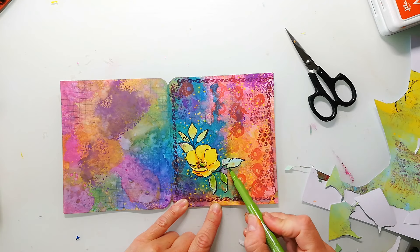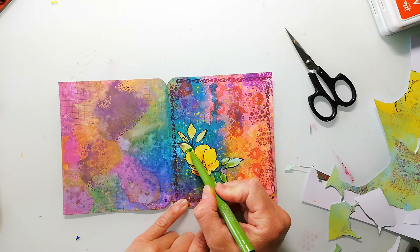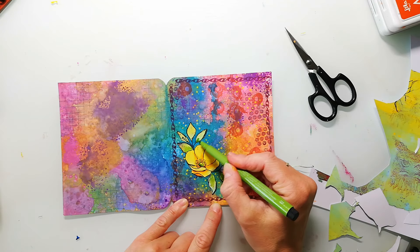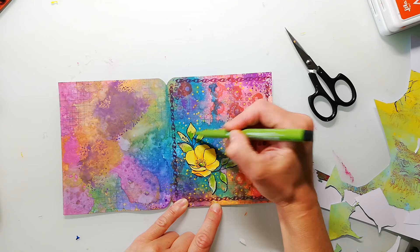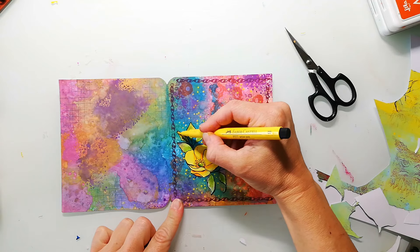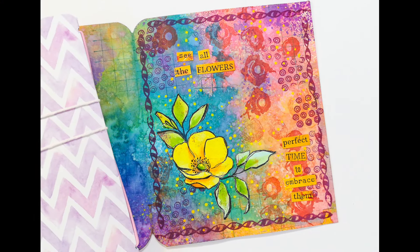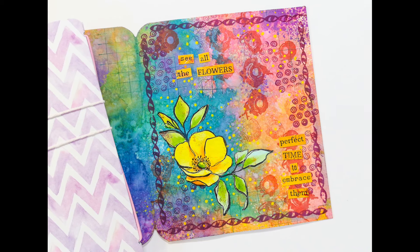To finish the whole page up I add a sentiment that I've created with my mixer sentiment stamp set — I've stamped the whole set to a jelly print and then cut out the words that I want to use. And that is my finished page. It's the first page in my new journal.